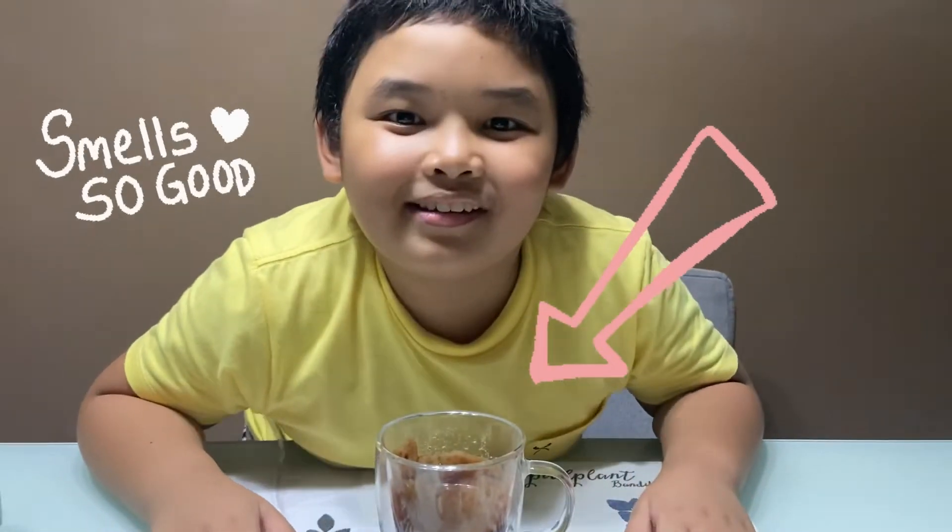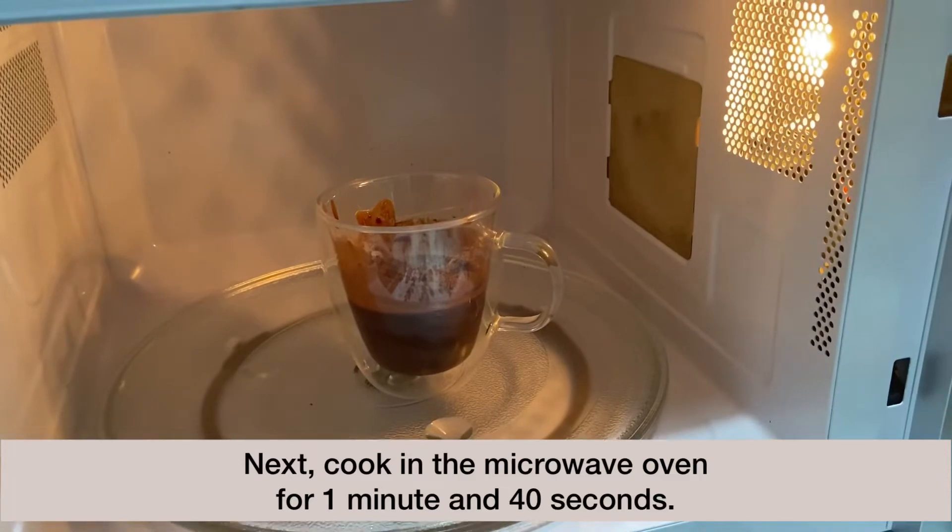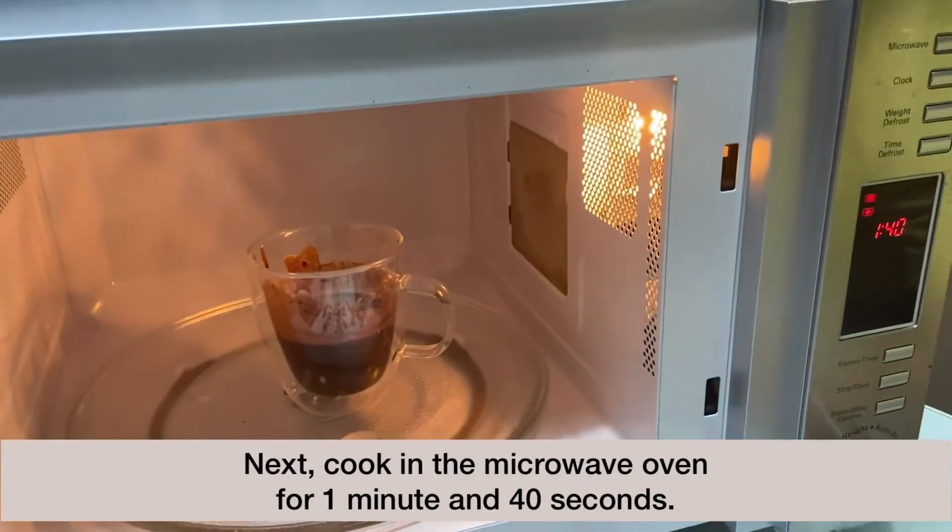Mmm, smells good! Next, cook in the microwave oven for 1 minute and 40 seconds.